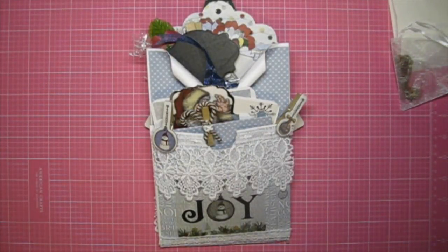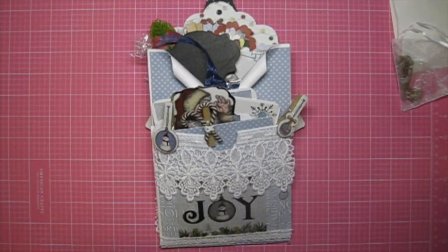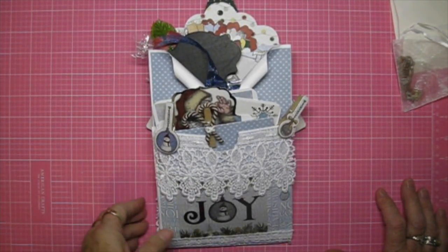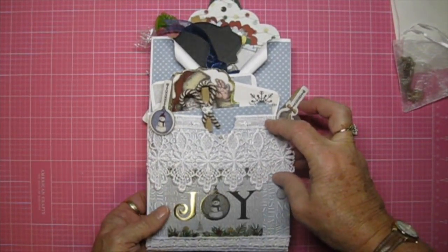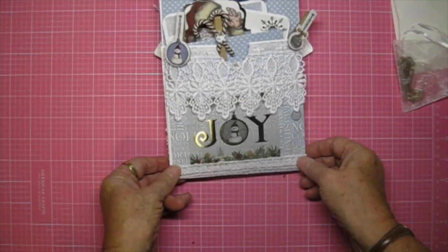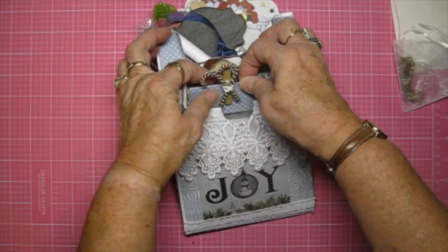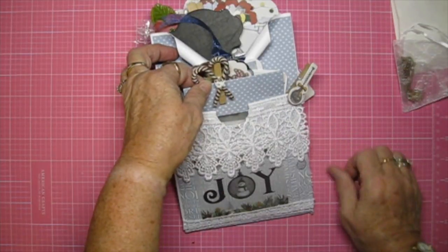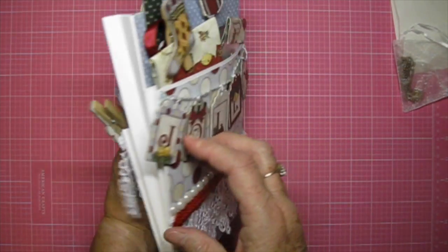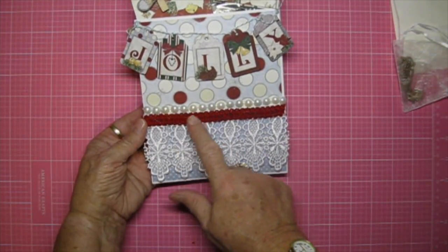Hi, this is Kathy from Kathy's Creations and Specialties, and I'm here to share this expanded loaded envelope pocket with you. I use quite a few trims from Craft Supplies for You. The first one is this 3-inch Viennese lace, then at the bottom I use this flat white trim, and also this little tiny trim that's on this package on the candy canes. On the back side I actually use the same Viennese lace and some red braided trim.